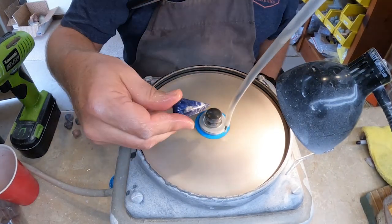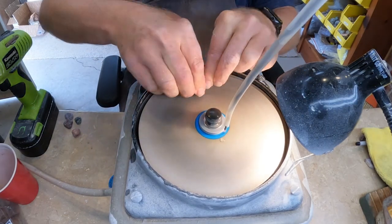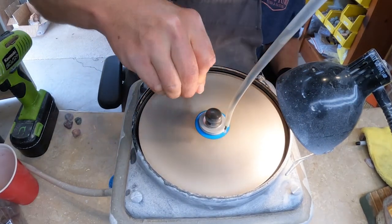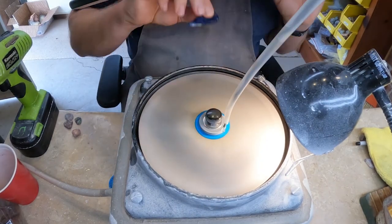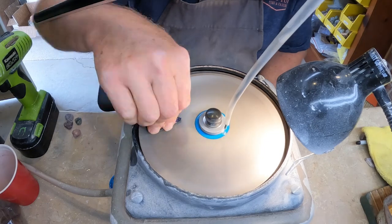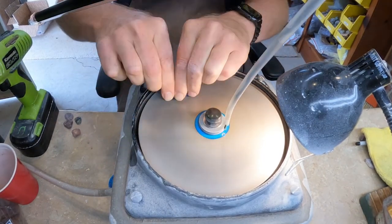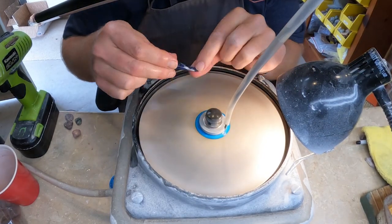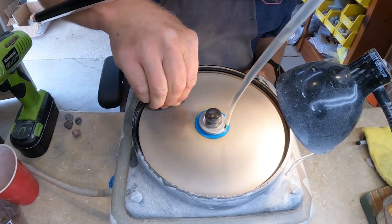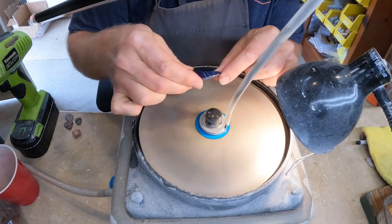Especially at these larger grits — 80 grit is a very large grit. Most people probably wouldn't even use that; they'll start with a 320. But I like to use the larger grit to speed up removing the material in these stones, especially when I'm doing a free-form stone like this. If I was doing a more traditional shaped stone in a very small size I probably wouldn't use an 80 grit.